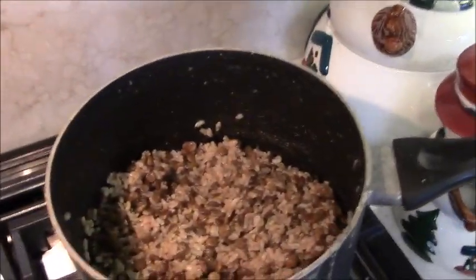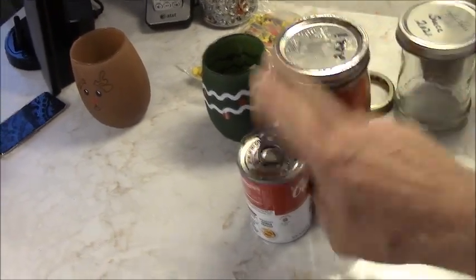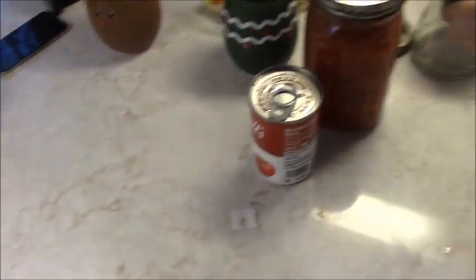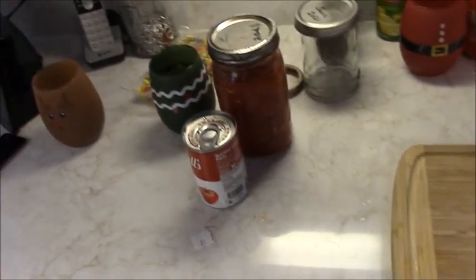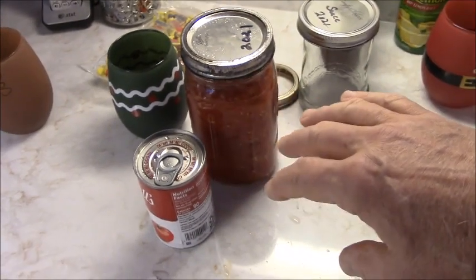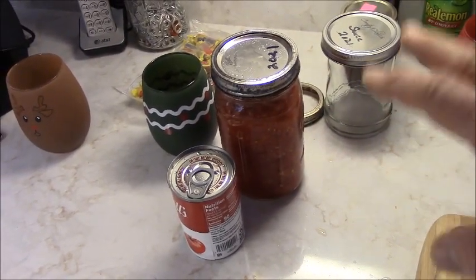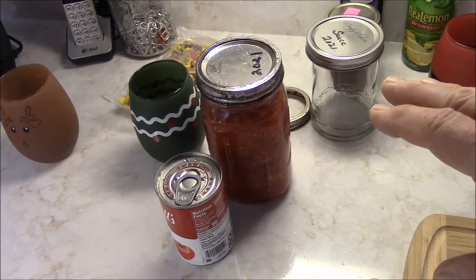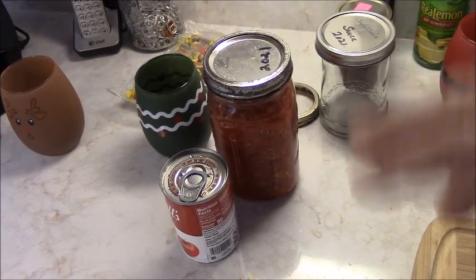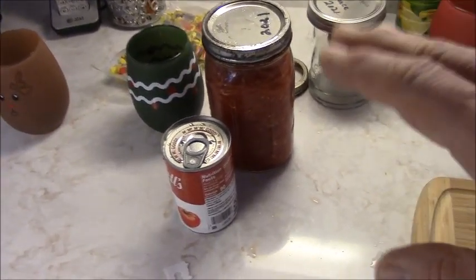Now we're going to add stuff to that — home canned tomatoes and Campbell's tomato soup. Here's a hint: anything you've got canned, from the store or wherever, always wash the tops. They've been stored in warehouses and trucks — who knows where — you've got rodents, bugs, everything running around. After I heard about that, I wash the tops of all my jars and cans before I open them.